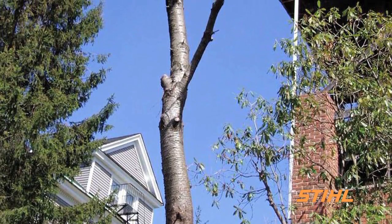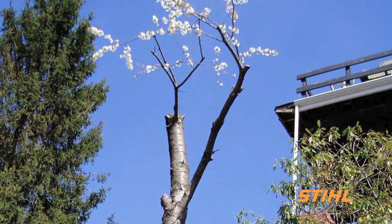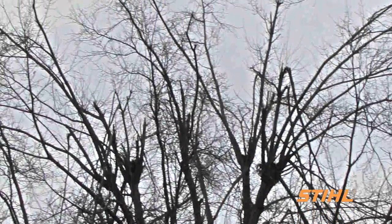Topping often removes 50 to 100% of the foliage of a tree. Because leaves are the food factories of a tree, removing them can temporarily starve a tree. This triggers a sort of survival mechanism, causing the rapid growth of multiple shoots below each cut.